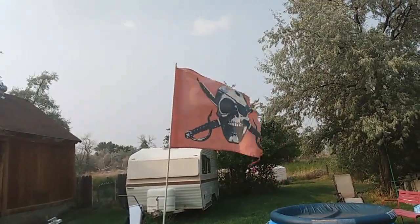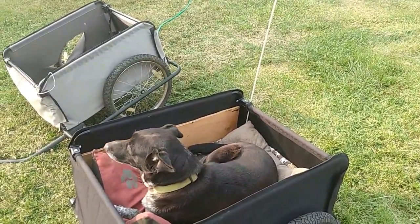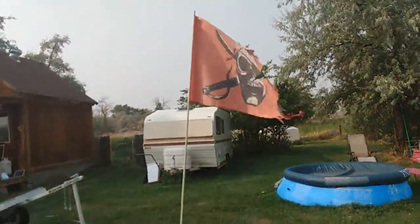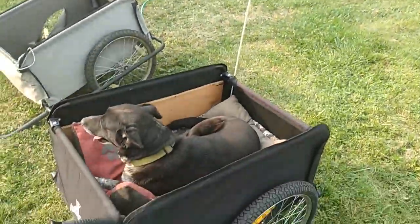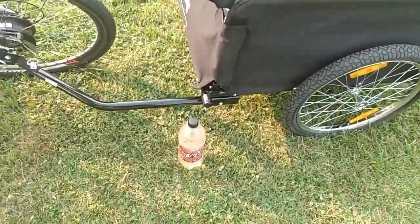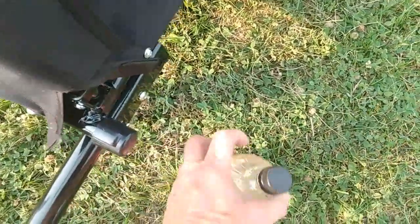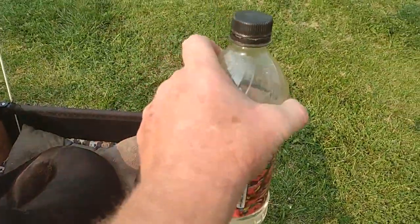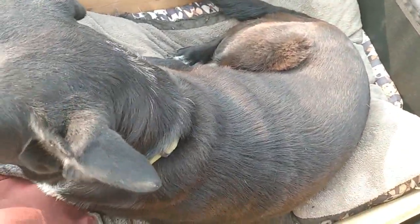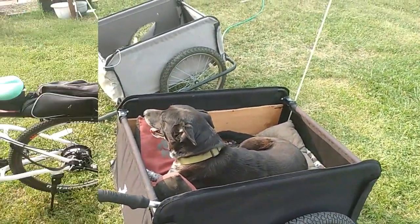I've got the flag attached — a pirate flag, seen better days, but it's attached with zip ties and a bit of black electrical tape. It's a whip flag used for ATVs — you can get them on Amazon. That will help people see you from a distance. Tazzy, you ready for a ride? I've got my walking stick in there and I need to put in our water bottle since we're going off in the dunes for a run.